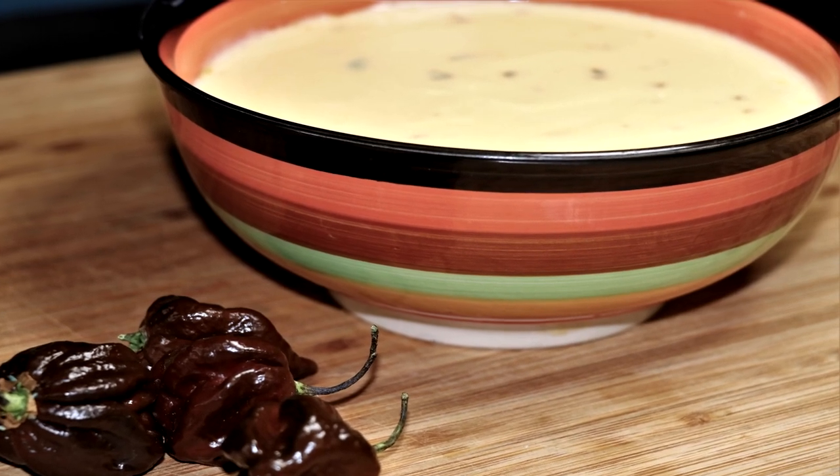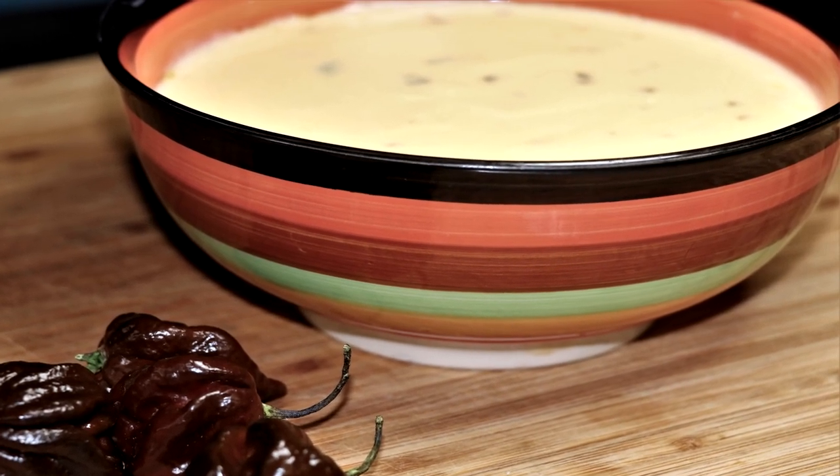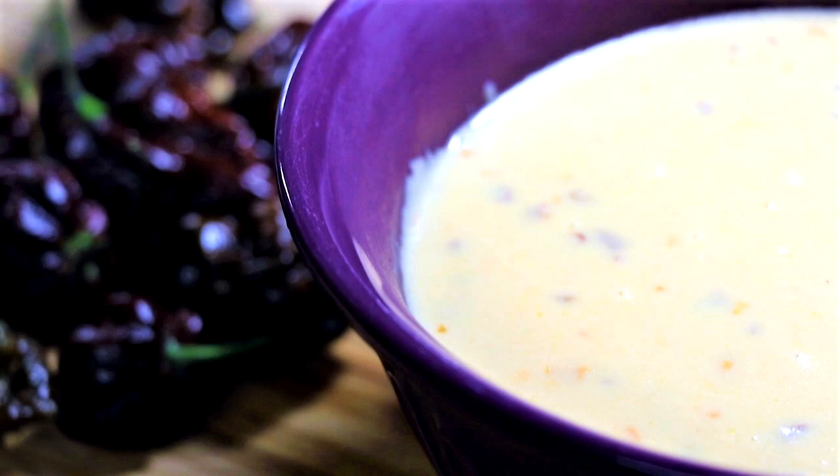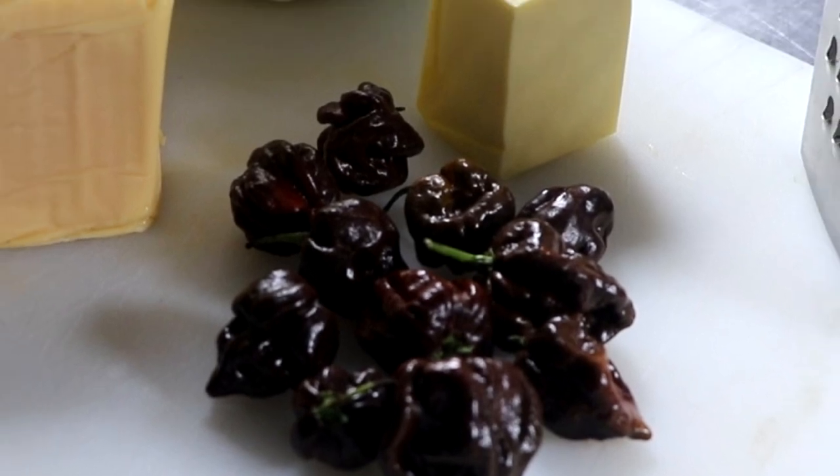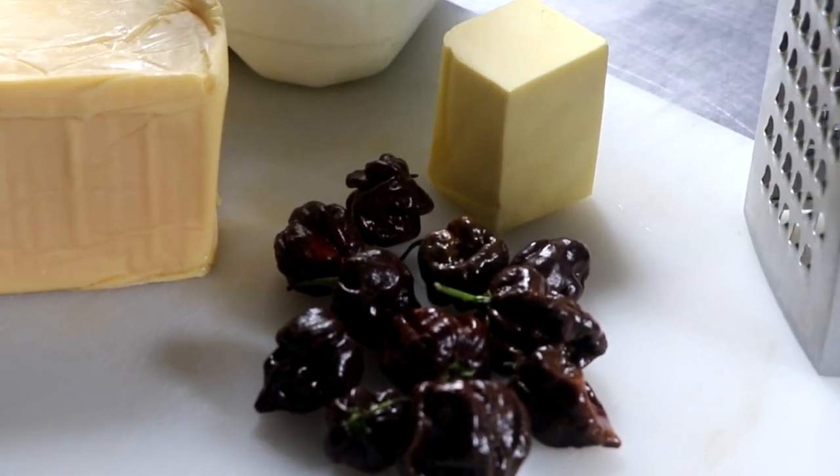Welcome to Easy Freezer Meals. In today's video, we're going to be making an easy freezer meal cheese sauce that is perfect for parties, nachos, cheese dip. You can put it on your vegetables, your potatoes, or even your proteins, and it's very easy to make.